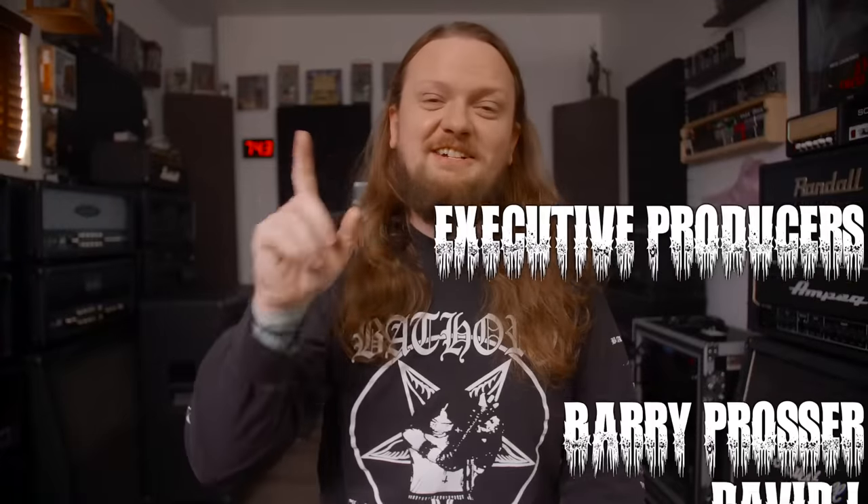Thank you so much for watching. If you like these videos, please let me know by hitting the like button, and I will see you in the next one. Bye guys.